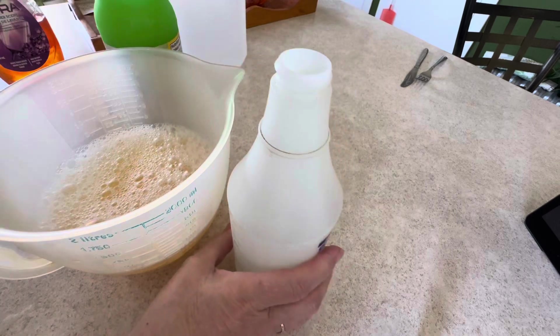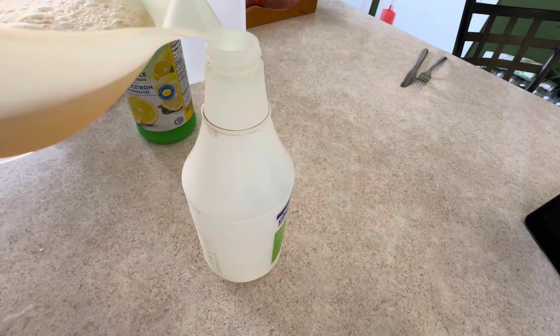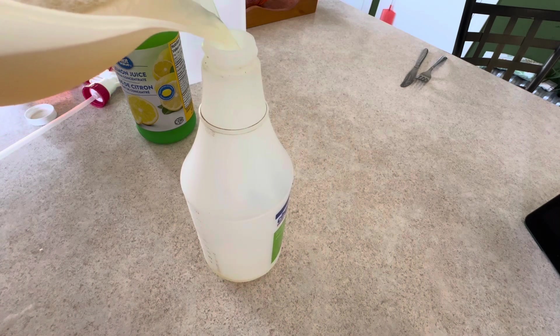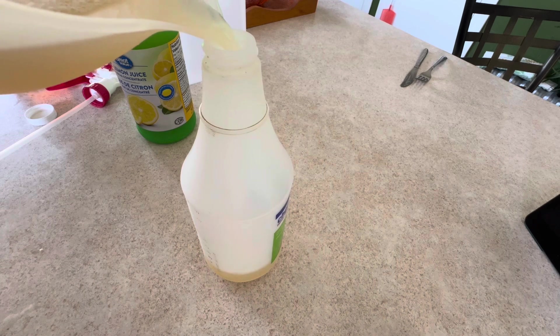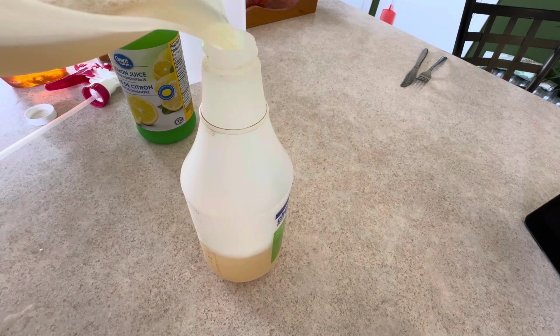I don't stir it because it gets so bubbly — I just pour it into my container and then give it a good shake. It's a good idea to give it a shake every time before you use it, as it does separate a little bit if it's been sitting.